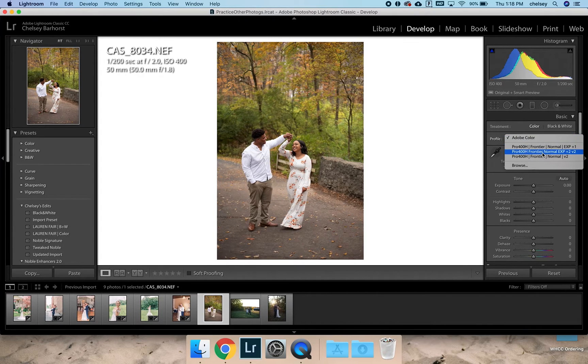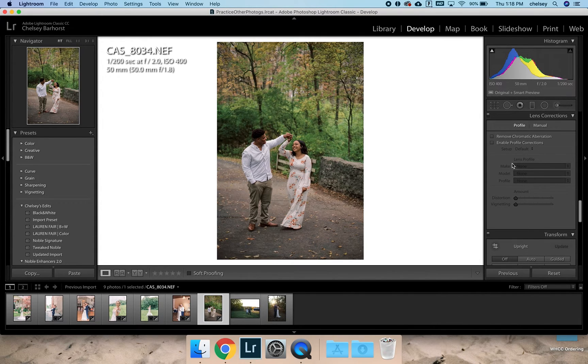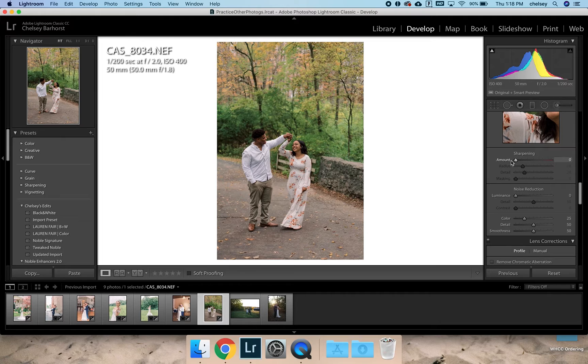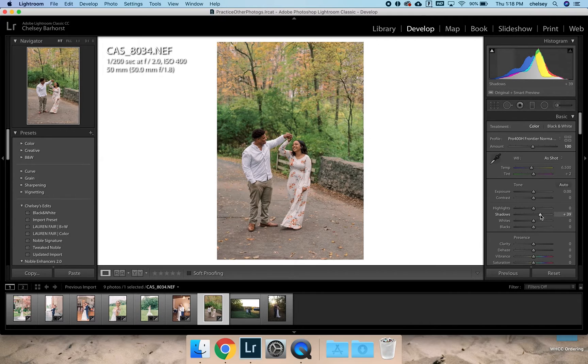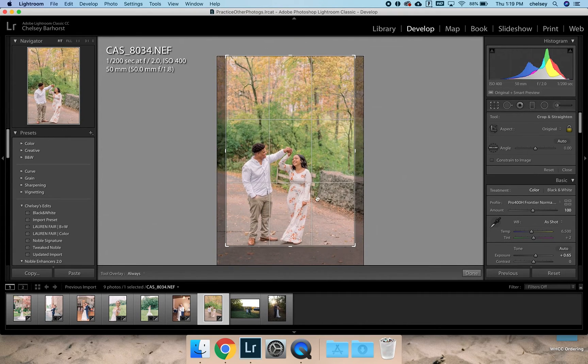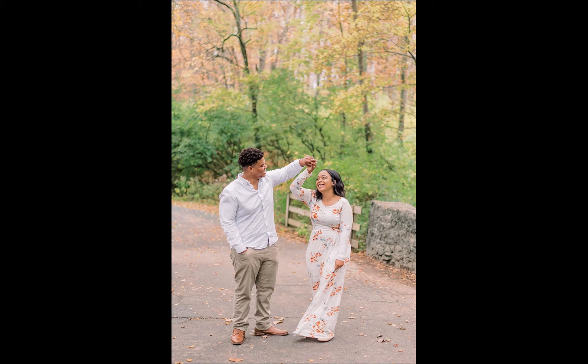For this image, same thing — v2, add a little bit of grain, enable profile corrections, turn sharpening off, noise reduction on. Back up to the basic panel, lifting the shadows, exposure, clipping those highlights. This one is really pretty — this is like a one-click edit right here. Maybe a little bit warm, pull it to around 6000, maybe add some contrast depending on how contrasty you like it. That's really pretty.